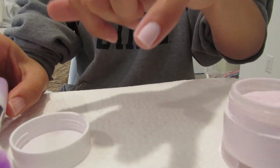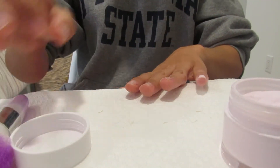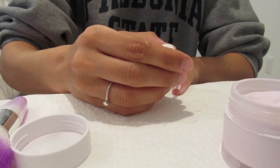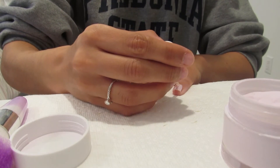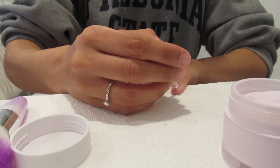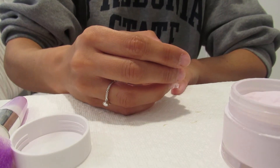So that's one coat. I do this two or three times with this color — I like to do three. I feel like it's so light that doing three coats makes everything look more even.